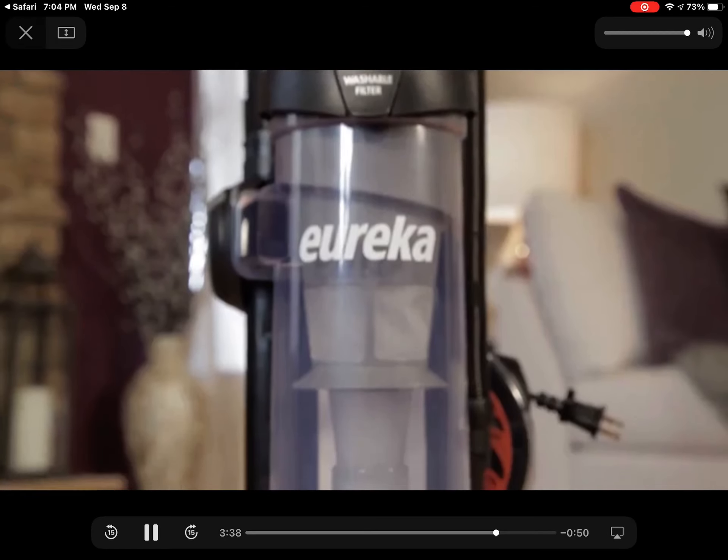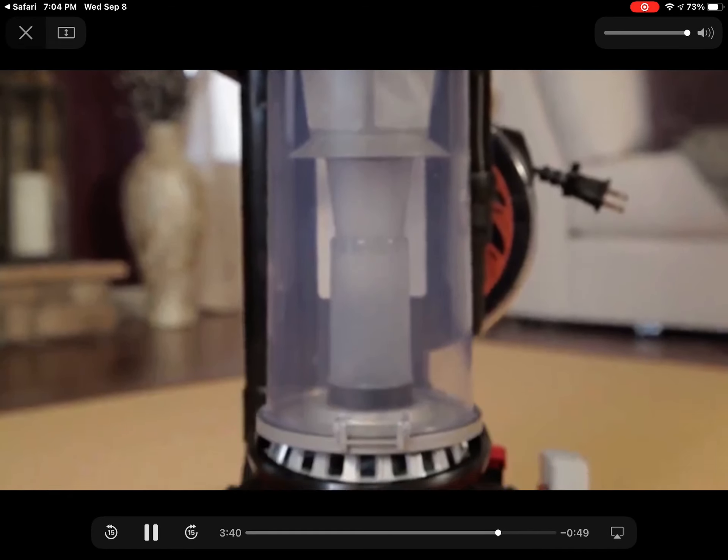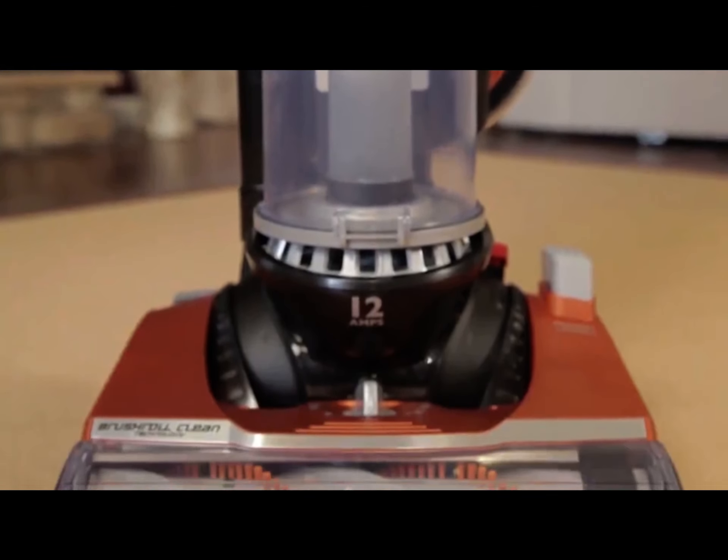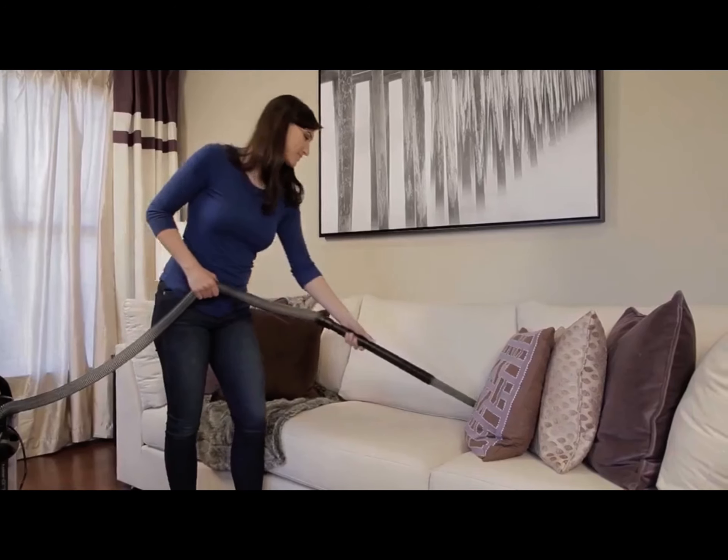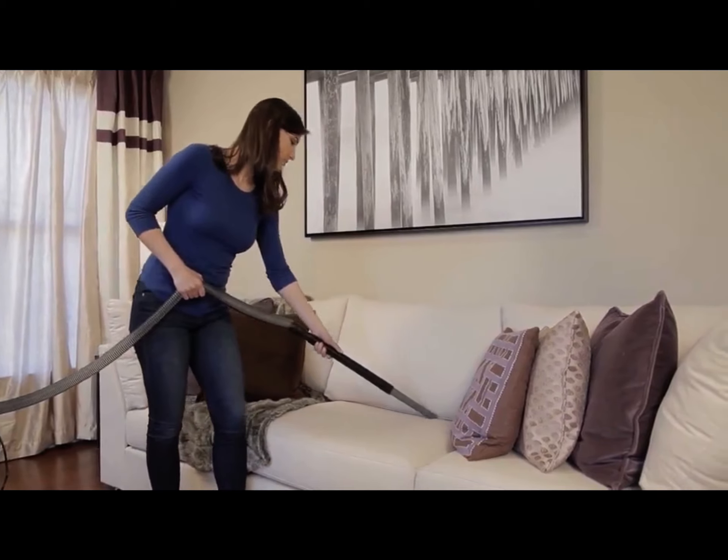To clean using the hose and accessories, keep the unit in the upright locked position and turn the airflow control switch to tools. Attach the desired tool to the end of the wand.